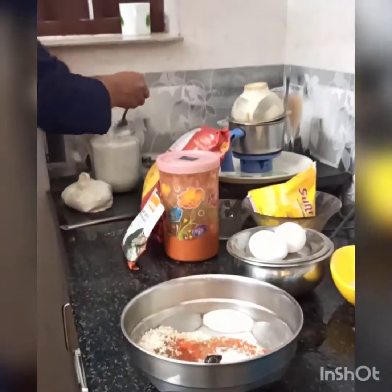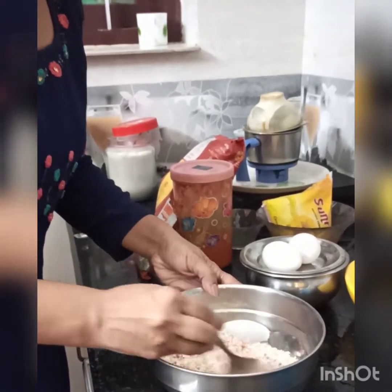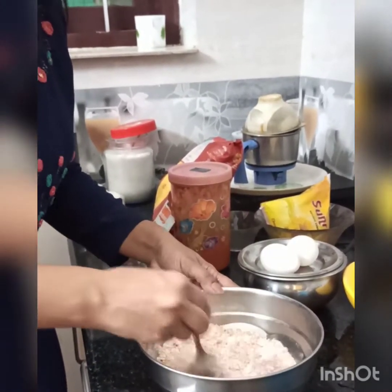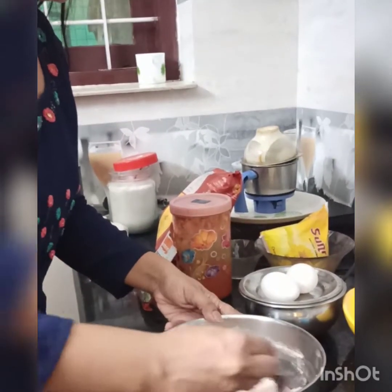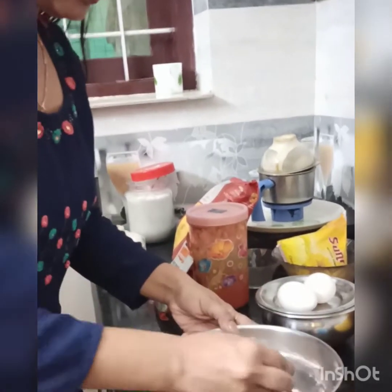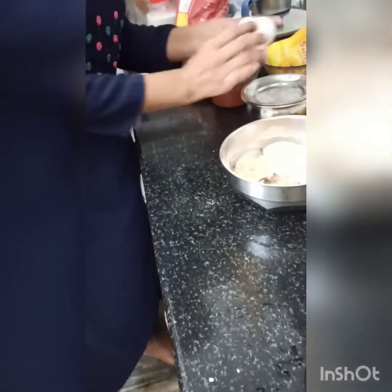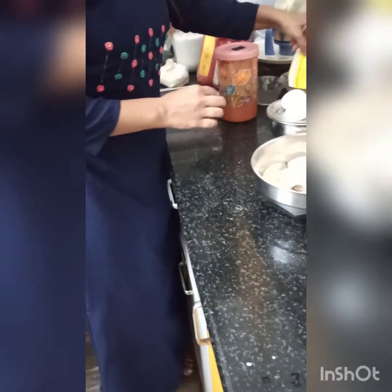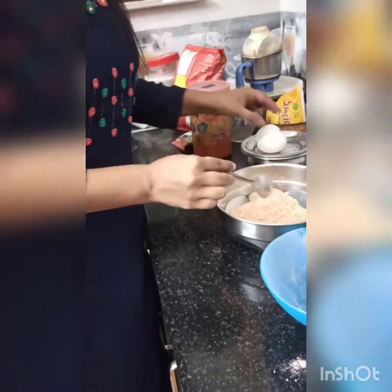Now mix it all together a bit. Then we add the coated chicken to fill the coating. Let's mix it together. We add the coating to the chicken. Now we need to cook the chicken.